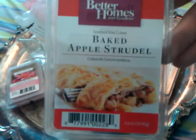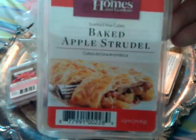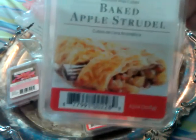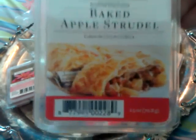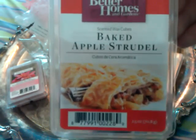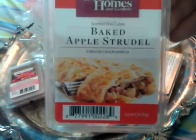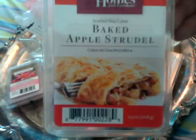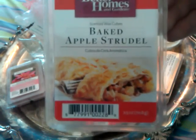The next one was Better Homes and Gardens Baked Apple Strudel. I put two cubes in my 18-watt warmer. This one did the same thing as their green apple — it smelled burnt and didn't give off any apple scent. My epiphany is that these don't do well in hot plate warmers. All the ones I melted in my Scentsy do amazingly, so I'm going to try this in the Scentsy and give a better description then. I've decided not to melt these in my 18-watt anymore.